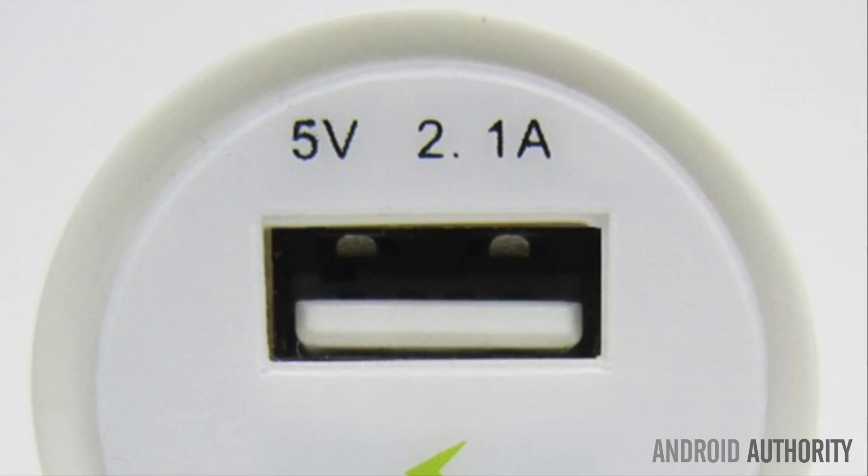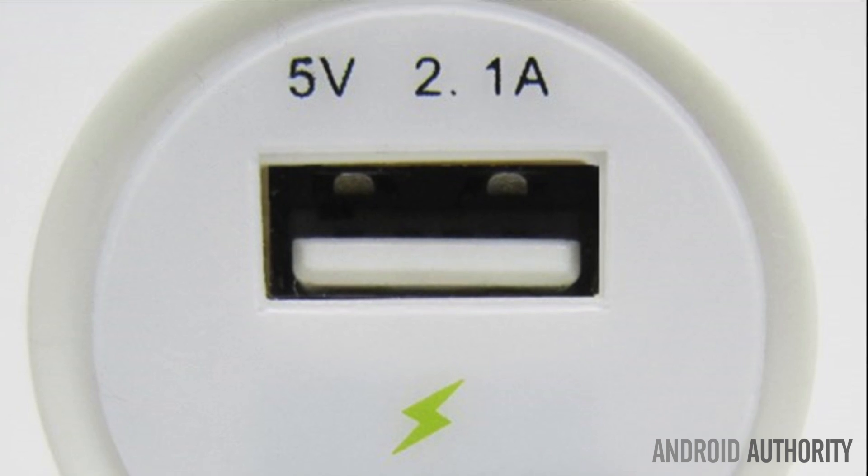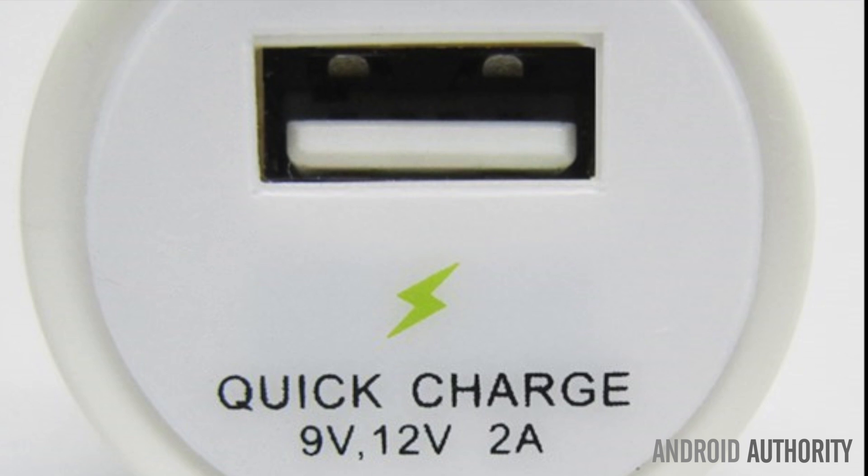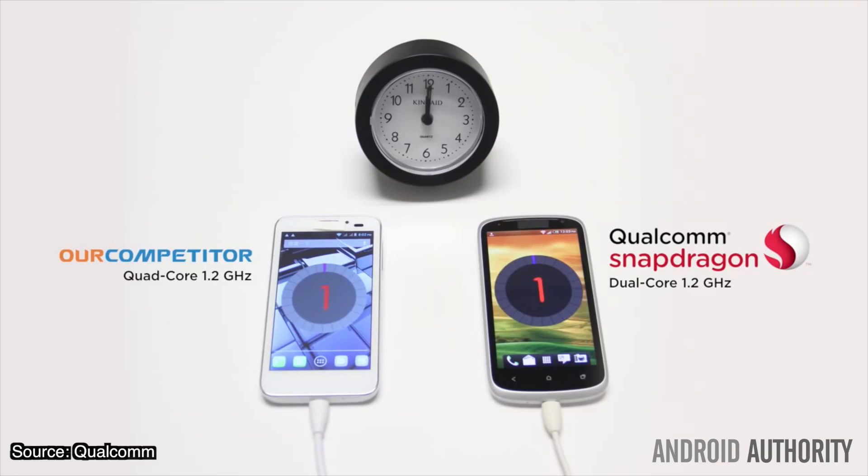The obvious question is: do you need a new power adapter? And in short, yes. If you check the current rating of the mains adapter that came with your smartphone, you'll probably find that it's rated anywhere between 1 and 2 amps, depending on its age. Quick Charge 2.0 can juice up from a maximum of 3 amps, so you'll need a mains plug source capable of outputting a higher amount of current than your typical phone charger to make full use of the technology.